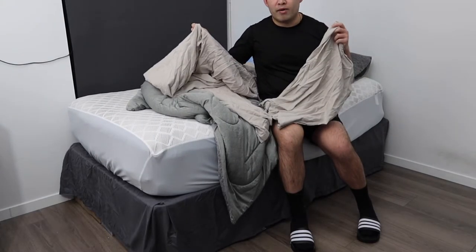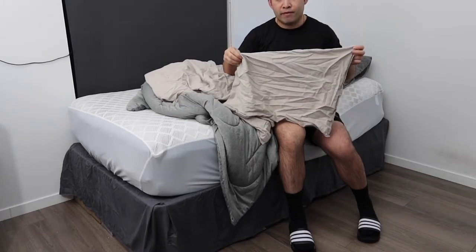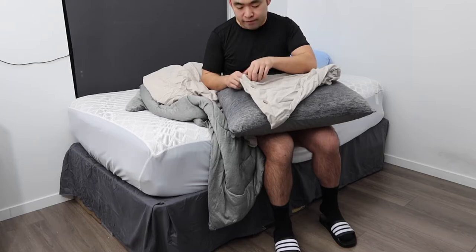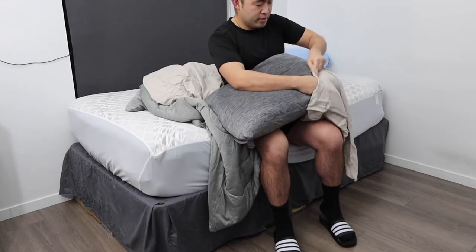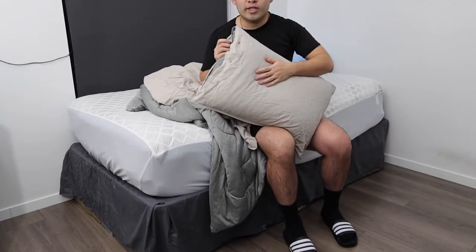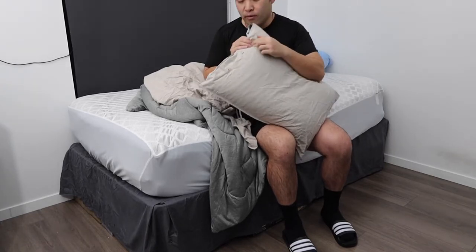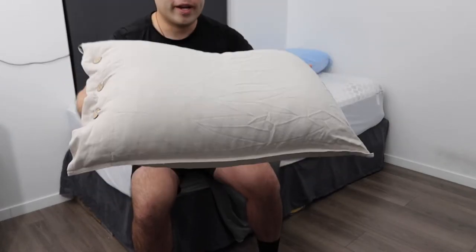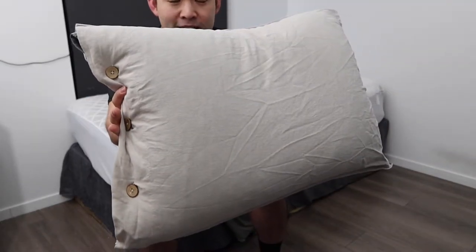We just finished washing the product. We have the pillowcase and the duvet cover. To put it on, it's very simple — you basically want to undo the buttons first, then slide the pillow inside. Once you've got it in, you use the button on top to close it back up, which prevents the pillow from falling out. This is basically what the pillowcase looks like — the button design is pretty cool and unique.